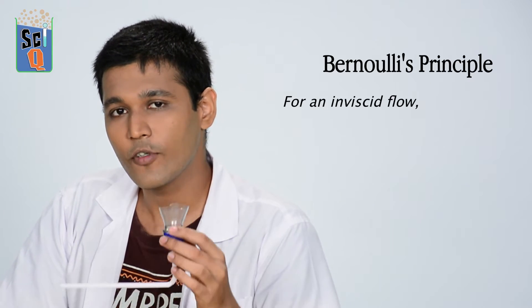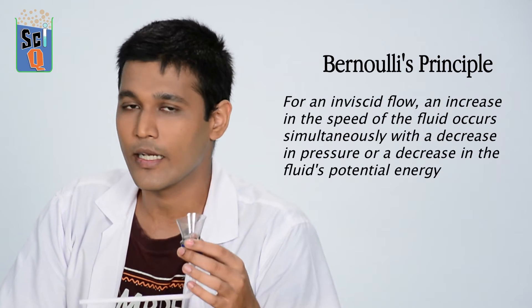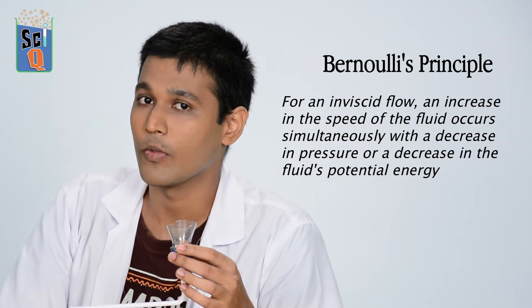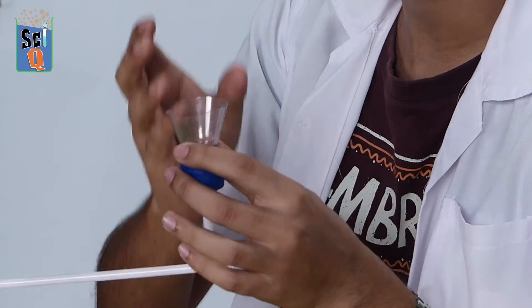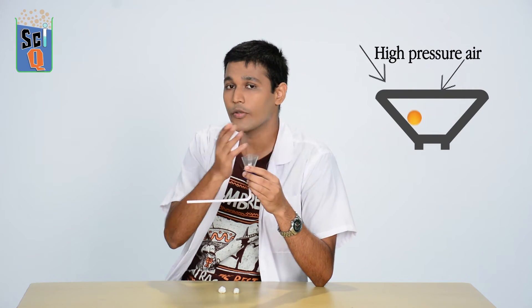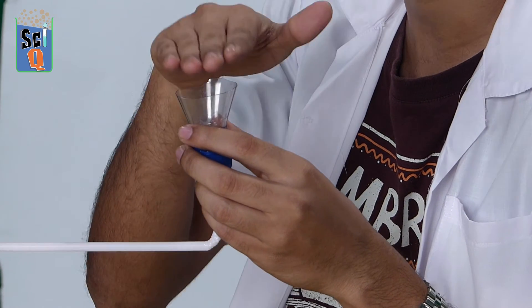Bernoulli's principle states that when a shaft of air is moving upwards, the pressure in that air is going to be lower than the air around it. So if I were to put a ping-pong ball here, it would just stay in place. It stays because the air acts upon it in an even force, and when the ball tries to move out of the shaft of air, the high pressure around it pushes it back in. Because the ping-pong ball is a nice smooth round surface, it bobs in place.